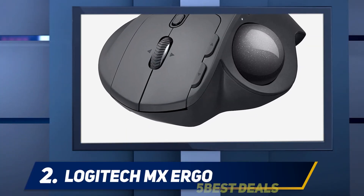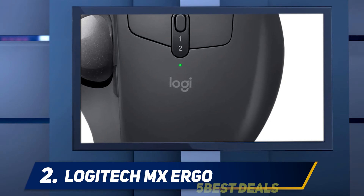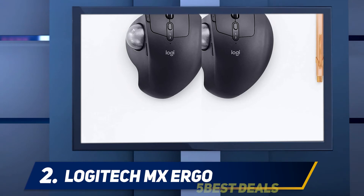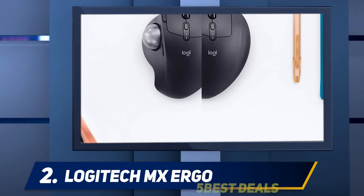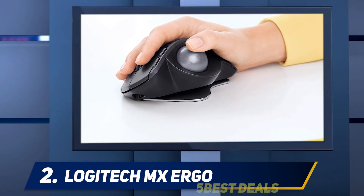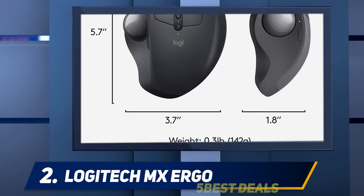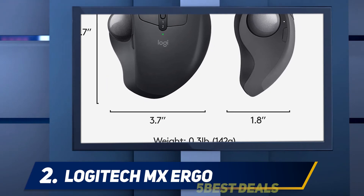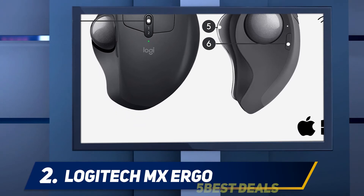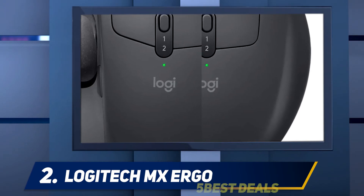Coming in at number two, the Logitech MX Ergo. Few things in computing have stayed as consistent as the keyboard and mouse. While monitors reach higher resolutions and graphics cards pack more teraflops, keyboards and mice remain fundamentally the same from year to year. Trackball mice are nothing new, having existed longer than the standard mouse, but they've remained a more niche device.